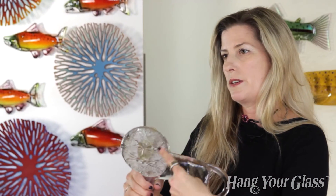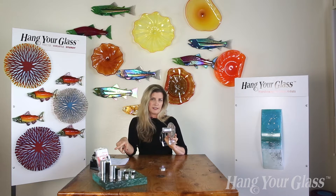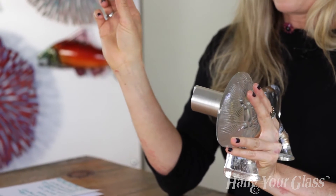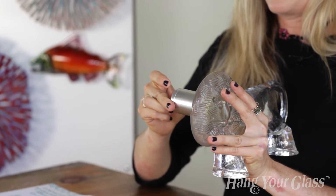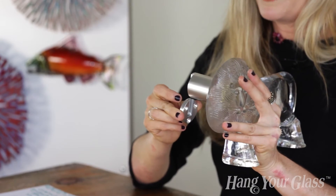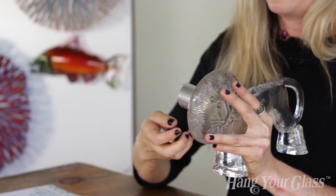So let's take a look at how the Super Duty works. We permanently affix it to the glass with the Hang Your Glass adhesive. We screw the bracket into the wall and then we slip the standoff into the bracket. No flex in the bracket, no screw showing once you slip the standoff into the bracket. Very, very simple to use.